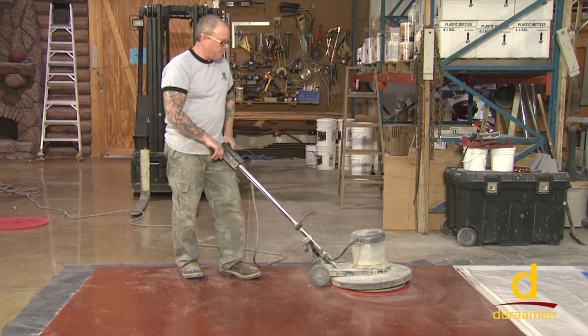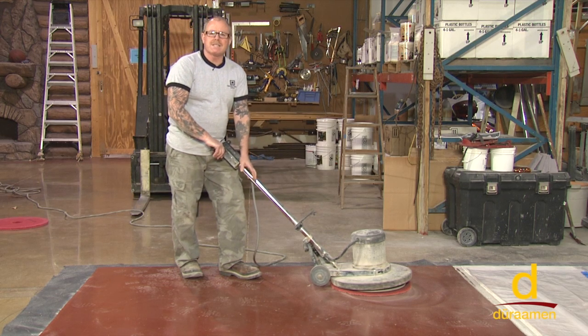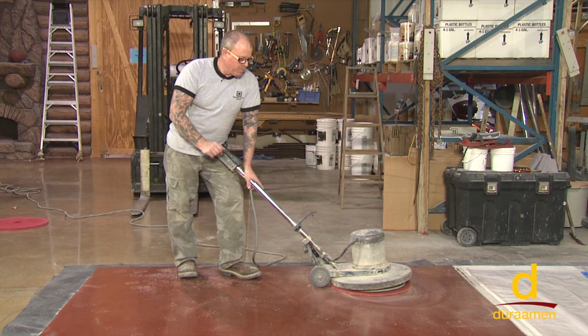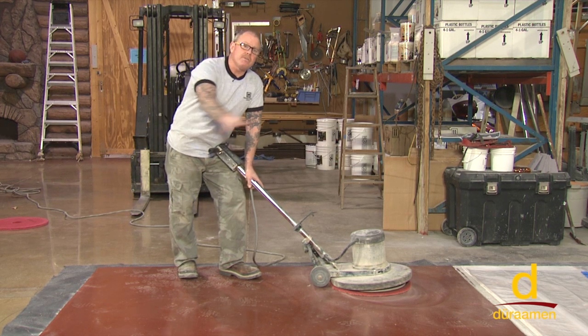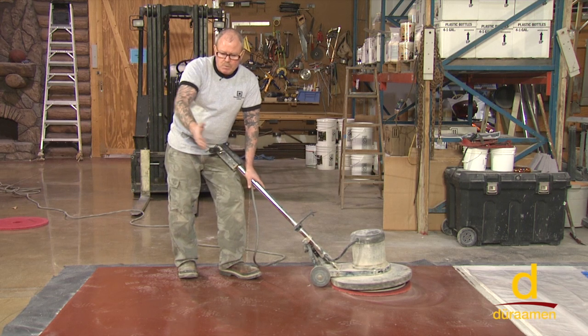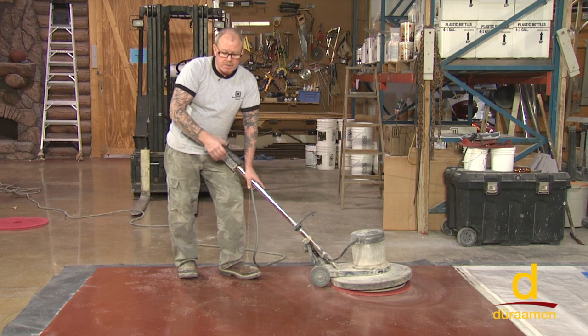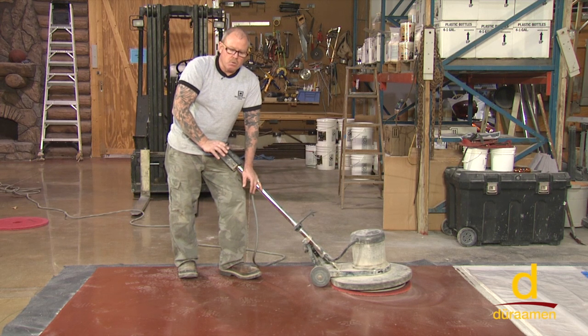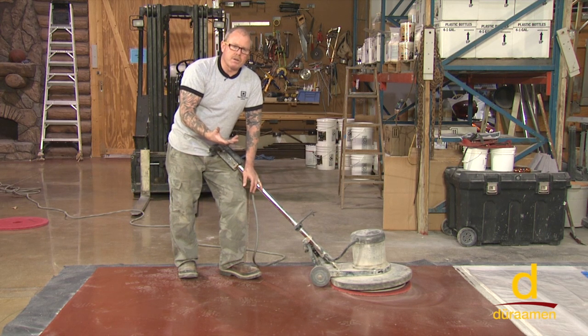You can see some bubbles and blisters, and what we want to do is knock those back flat and sand it. We've got a 100-grit sanding screen on the floor machine — it might take two minutes on this whole area. After we sand, we'll vacuum the dust and then take solvent to clean the surface with solvent wiping. If there are no blisters or bubbles and you're within a 24-hour window, there's no need to sand. But if you exceed that 24-hour window, or if you get bubbles or blisters, always sand it.